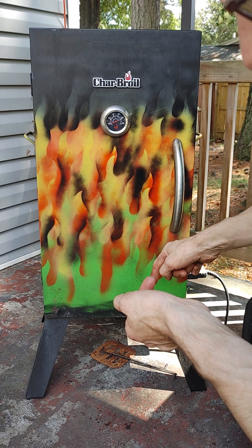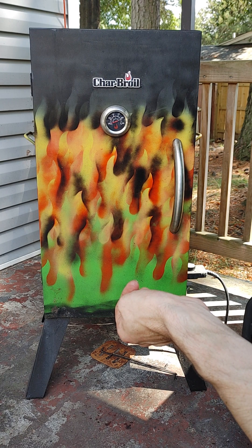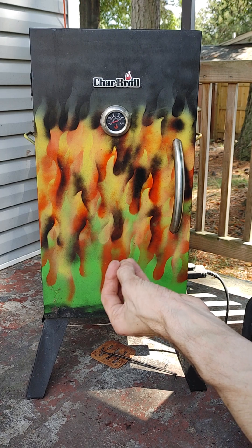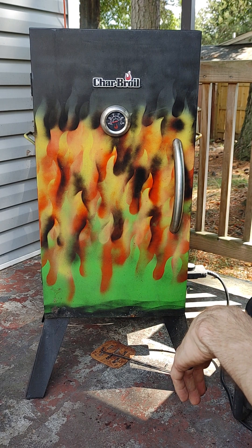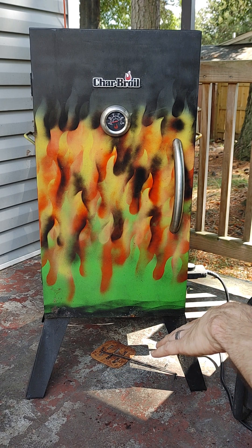So I drilled a few holes at the bottom, some little 5/16 holes — I drilled like three of them — to get a little bit more airflow, vent at the top, and then wrap it up.